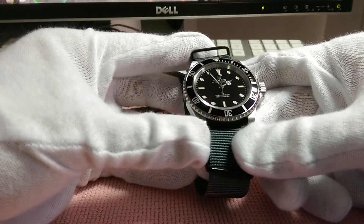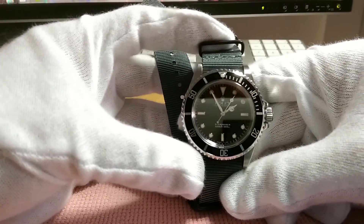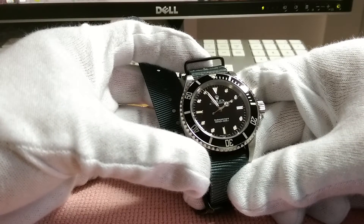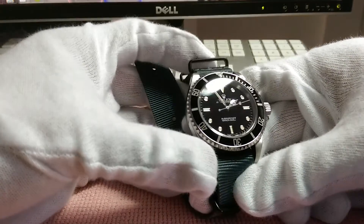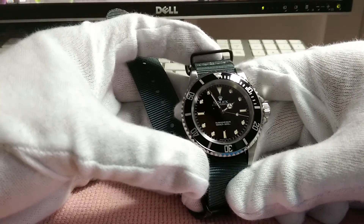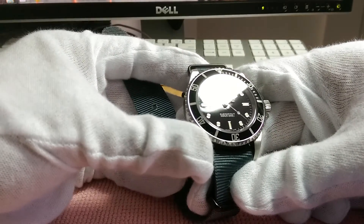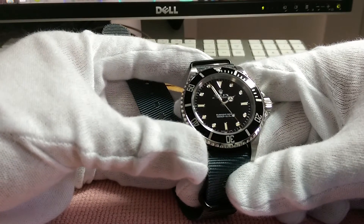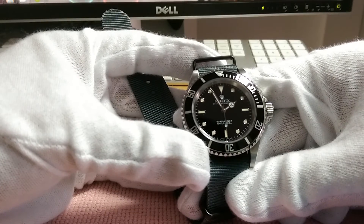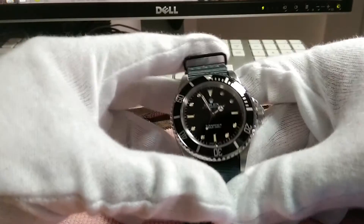It is the classic diver, the classic Submariner. Is it the benchmark? Maybe the most expensive benchmark — but there's something very rich and dark about the dial. It's a gloss, rich black with white gold markers for the indices and the classic Mercedes hour hand. It's nice, I like it.